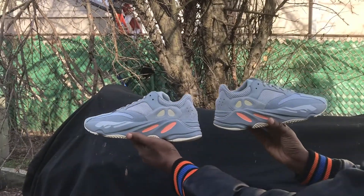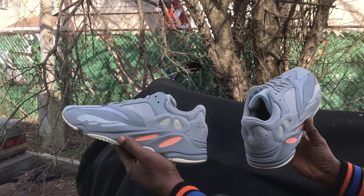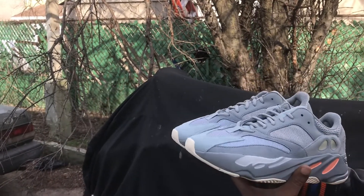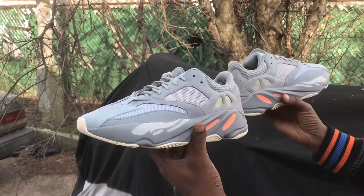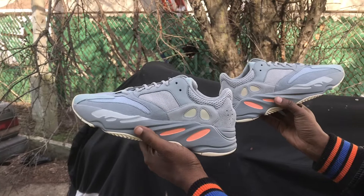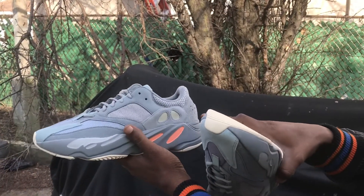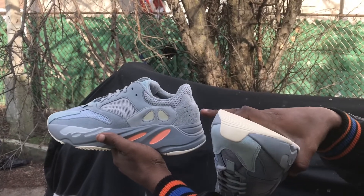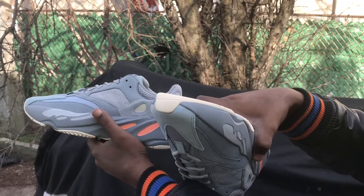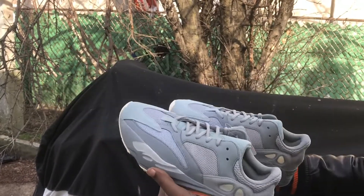If you were on the fence for these shoes right here, or you were sleeping on them — I'll tell you, take another look at them. These are nice, these came out nice. I like the way they did it. I like how the blue contrasts with the grey. You got like three different greys up on here.